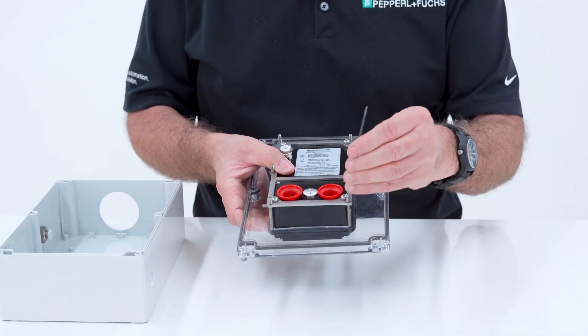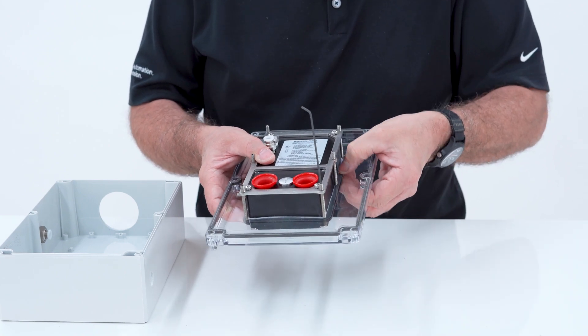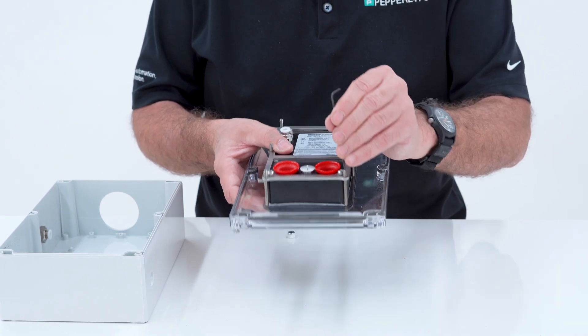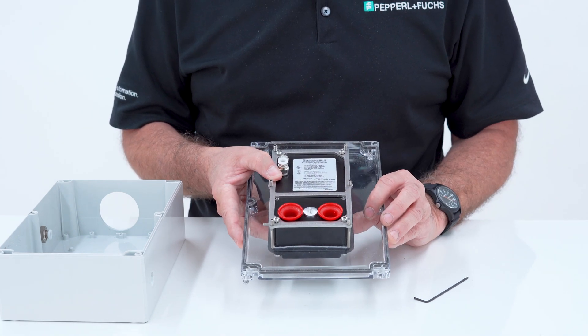Once the bracket is mounted to the control unit, the six set screws can be screwed down to provide compression against your enclosure, giving you an IP66 and NEMA 4 rating. Once that is mounted, the tubing can be added and the installation is complete.